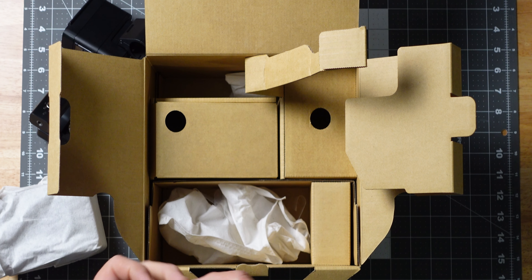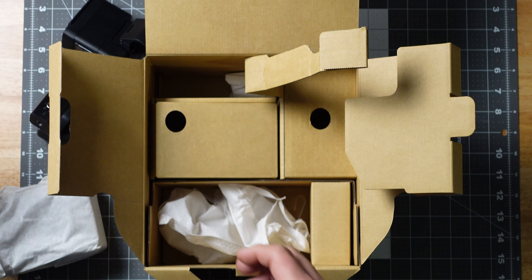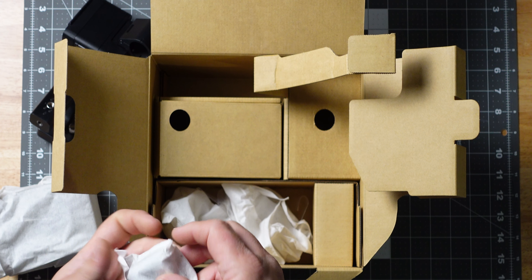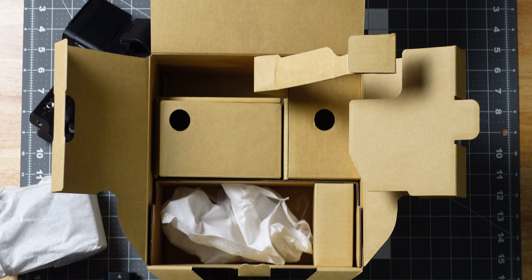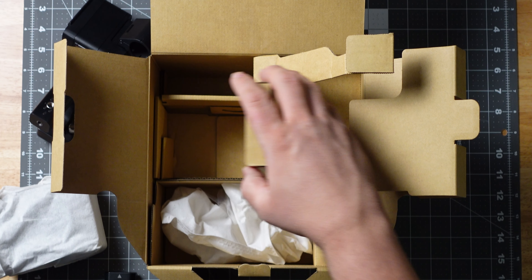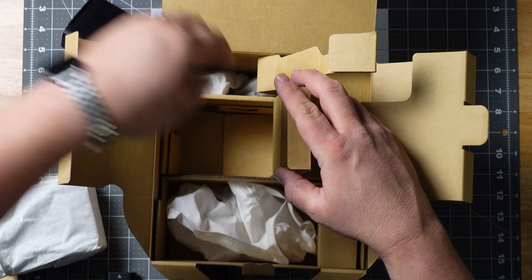We've got a Sony power supply, the AC adapter, model number 5 volt. This is probably the battery — which is the battery for it. I'm just going to keep these in the original box; I won't ever use them.